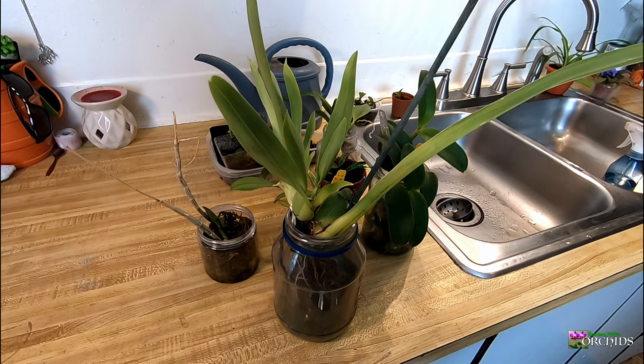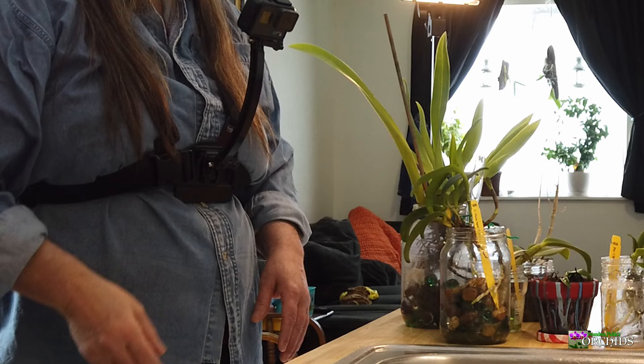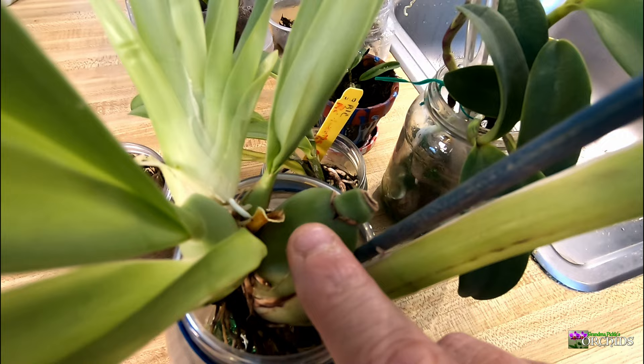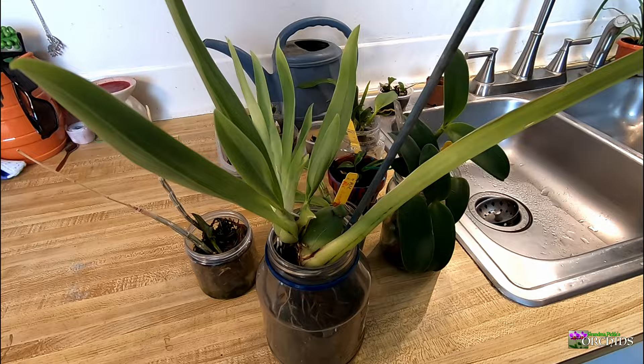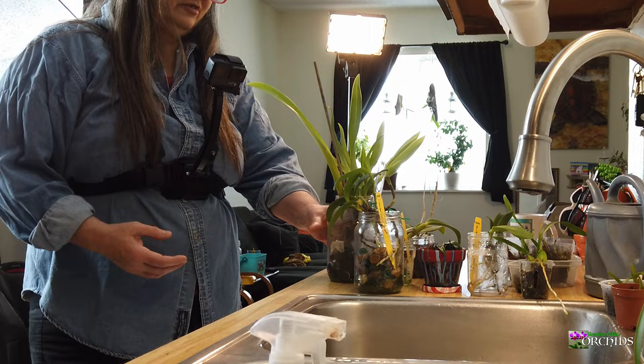She started getting orange rot, which means your pseudobulbs will turn orange and then the leaves will turn yellow, and it'll just die off. So I finally got her — she only had one pseudobulb left — and I pulled her out of the soil. She had virtually no roots left, so I started her off in full water culture, which ended up causing her to grow some moss or fungus on the roots. So I stopped doing that.